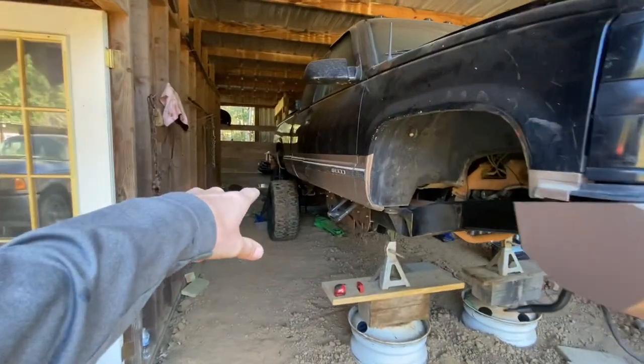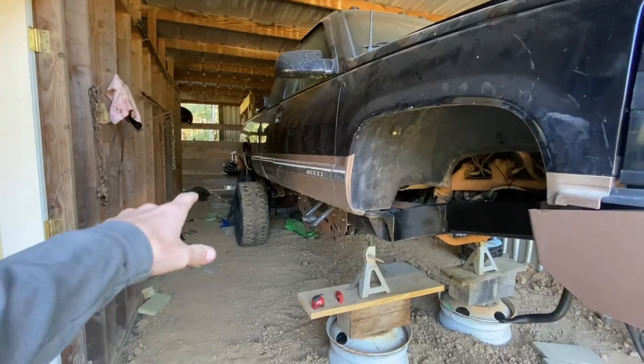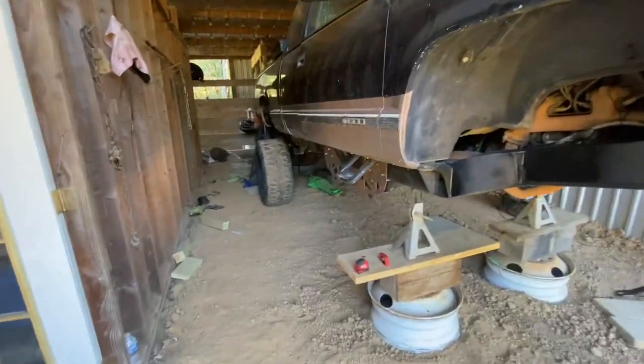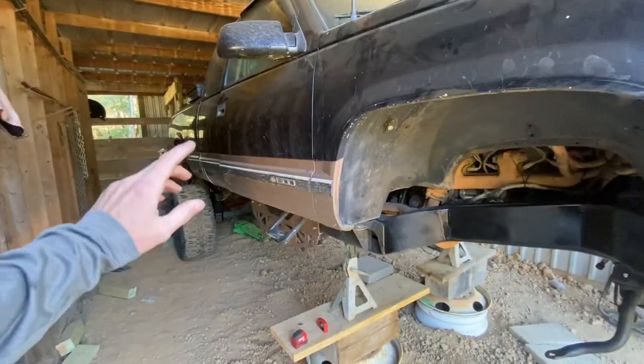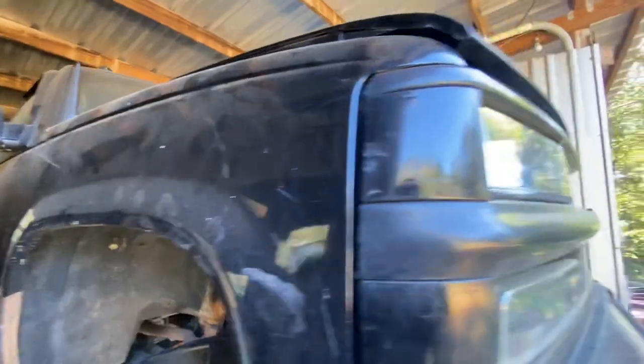Right now the back is the exact same height as my chart with the 38s on. Once he gets 46s it's going to go up even higher than that. He may end up making the back a little bit taller but we're not sure yet — we're going to get the front together first. His front is already a lot higher than mine.